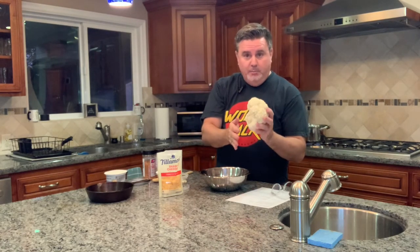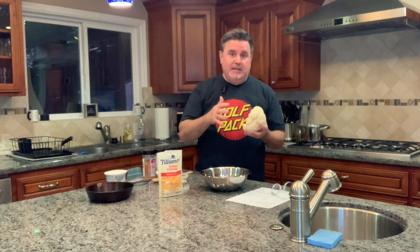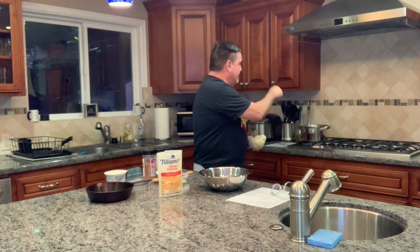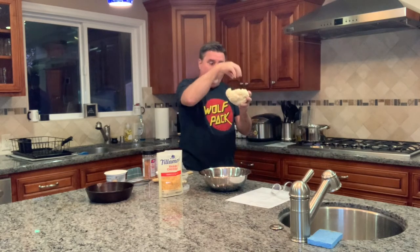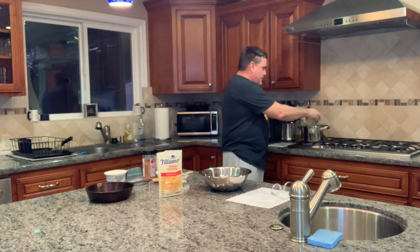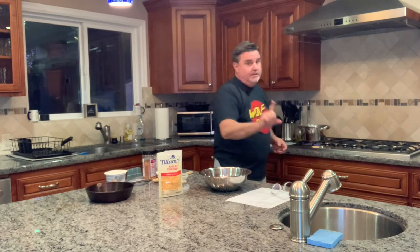Step one: chop off the bottom of your cauliflower, make it flat. Step two: parboil this for about 9 to 10 minutes. Parboiling means you're just partially boiling it — it's going to finish cooking on the Recteq or in the oven. Get some boiling water going, take it round side down, flat side up so the water will get into it and soften it up. Drop it into your boiling water and you'll see it just kind of sink down. Don't forget to season your water — every time you boil something, put some salt in there.